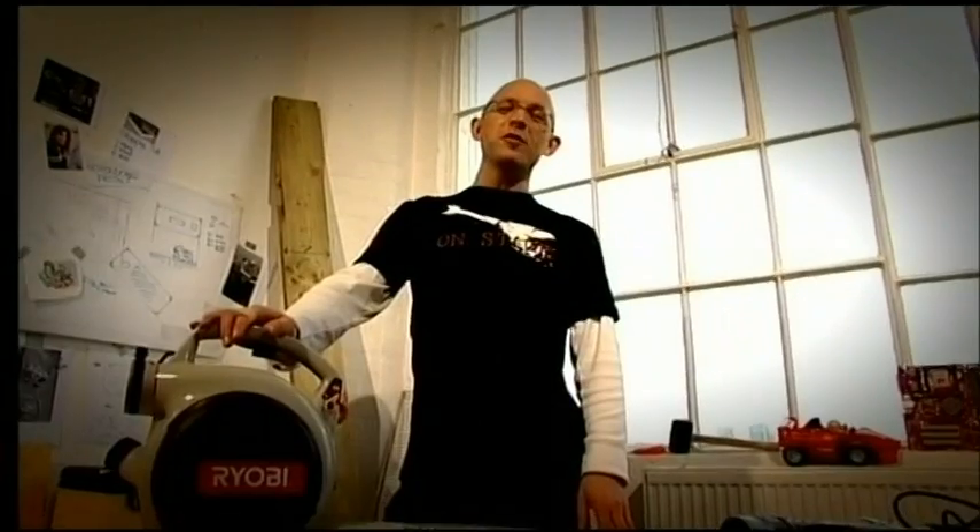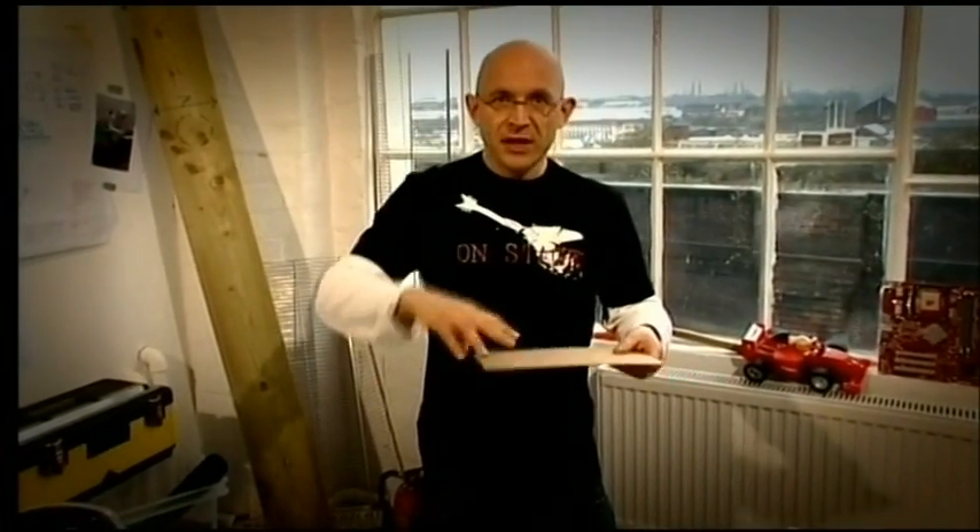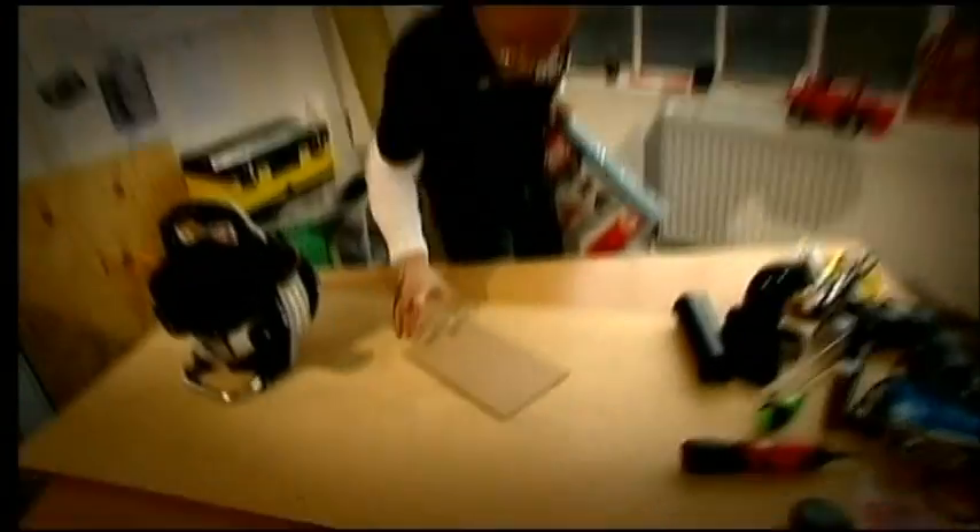I'm going to show you how to make your very own hoverboard. My hoverboard is in fact a hovercraft. This is how it works: I make a hole in the top and push air through it. That air then comes out the bottom. It escapes over the surface and forms a very thin film of air on which I ride.